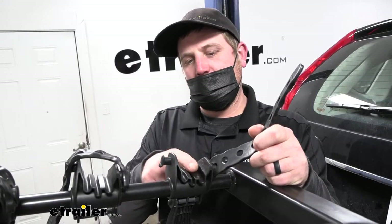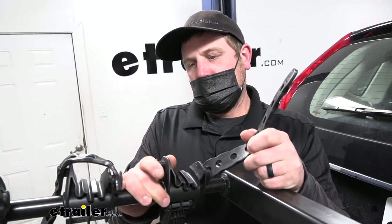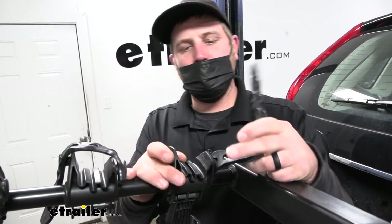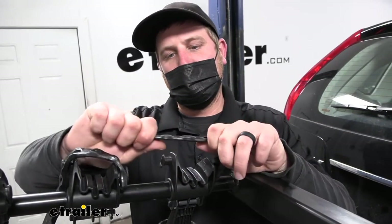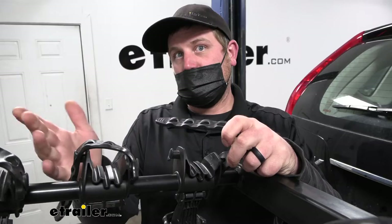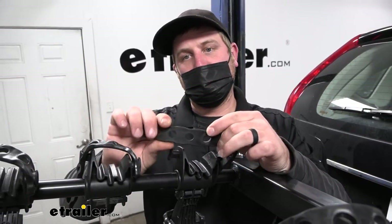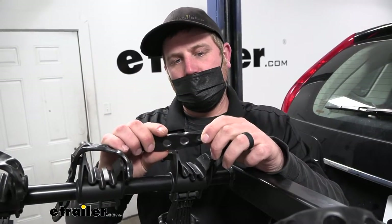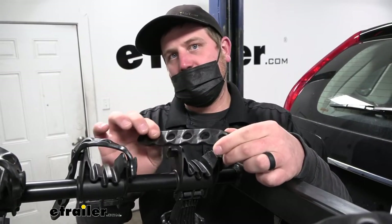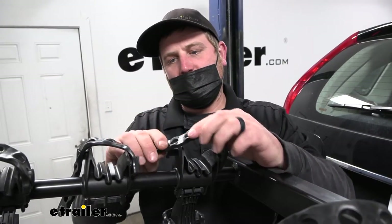There are channels in the cradles to let your brake cables and things like that pass through. The cradles are made from a hard rubber, almost a soft plastic, so it shouldn't beat your bike up. The straps are really impressive — super thick. We put this rack on vehicles almost daily to try them out, and these things just hold up and last a long time. That's not something you see with a lot of similar racks; usually those straps are cheap and flimsy, but that's just not the case here.